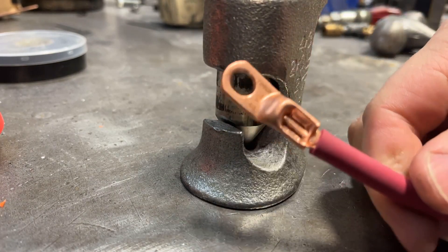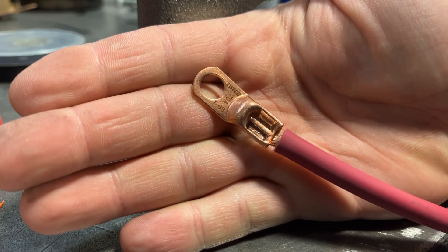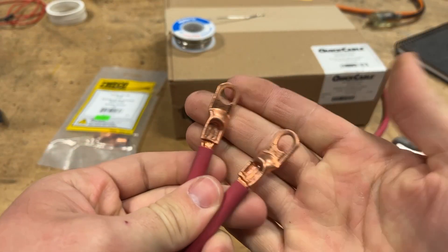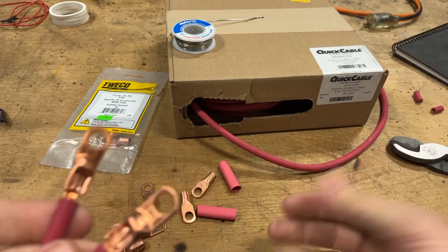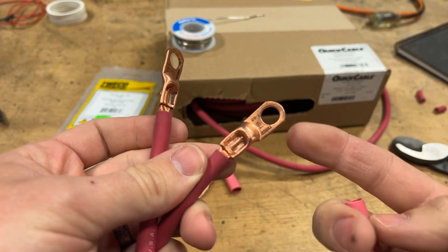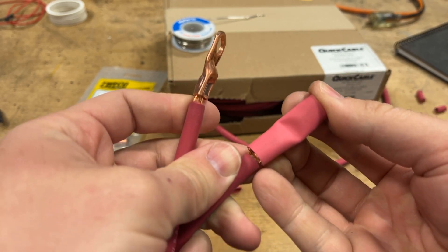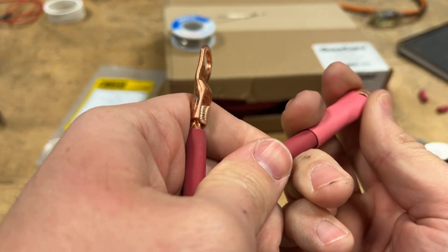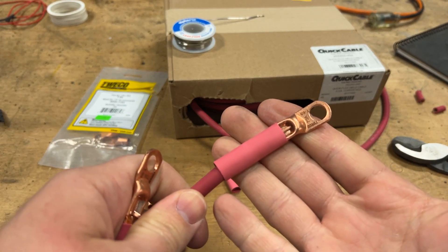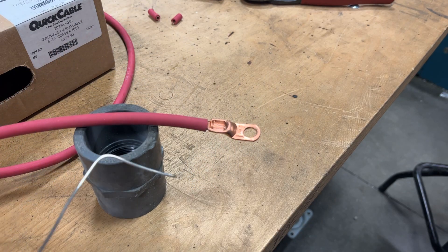Once you remove it, look at your finished product — that makes an absolutely amazing crimp, and you know without a doubt that thing is in there forever and not going anywhere. Now once you have both of your cable ends terminated, the next part: make sure your heat shrink fits over this lug before you put it on. If you're doing this for yourself, make sure that your heat shrink will work before you do this — we've all learned this the hard way.